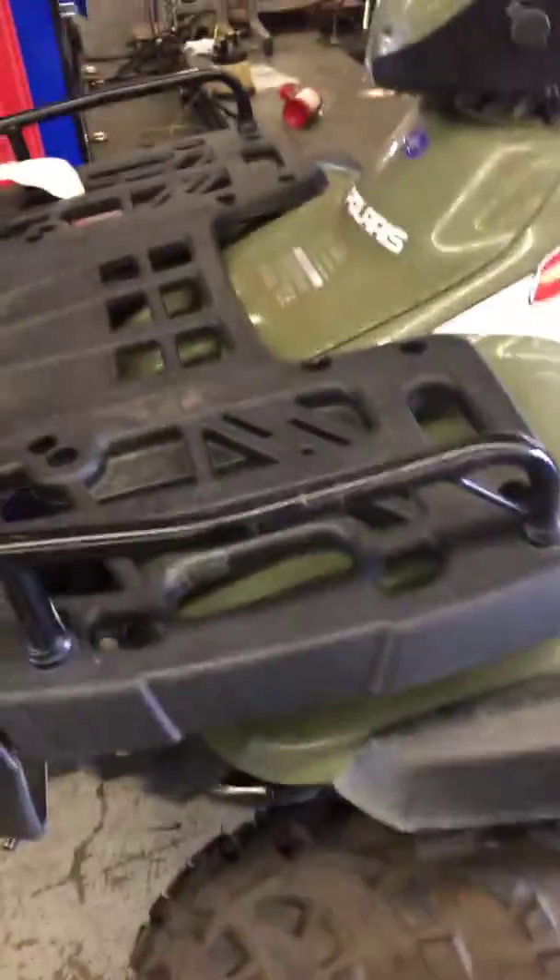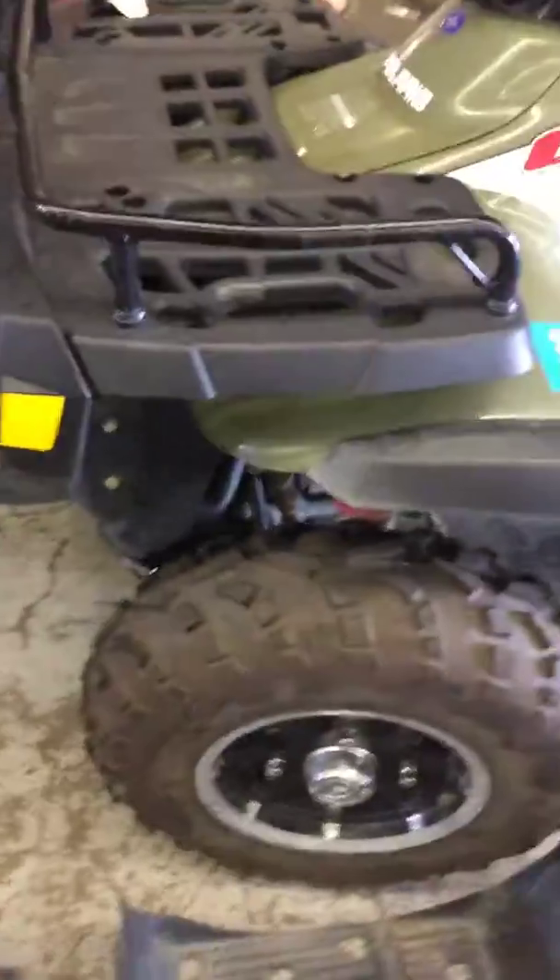Hey there, Stuart. This is Darien at GeForce PowerSports. You've got your Sportsman 600. Looking at the front diff issue, the clunk in standard 4-wheel drive, as well as I went and inspected the belt to see if you need a new one.